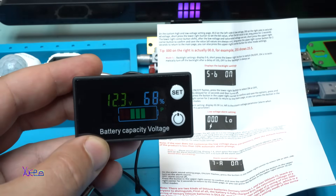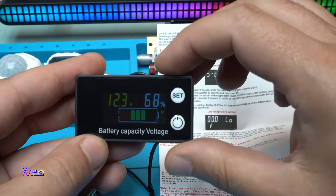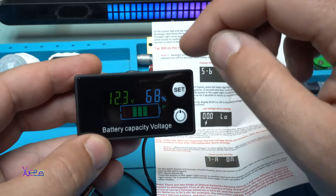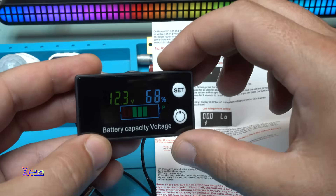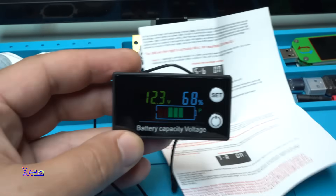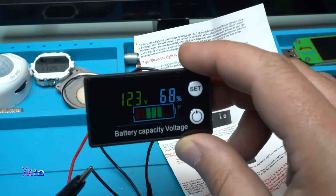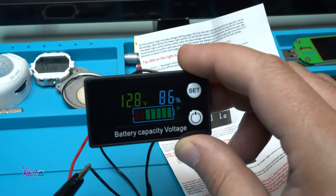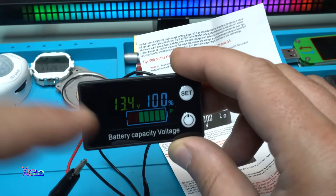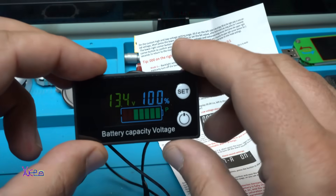Just hold the set button and you are ready to go — beautiful and very smart voltmeter. We have 24 degrees, 68%, and the battery indicator. Let's increase the voltage to 14 volts and see what happens. 13.1 volts — and now we have a fully charged battery indicating 100%.